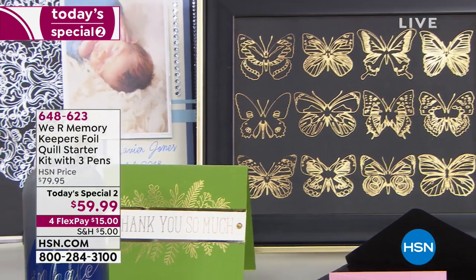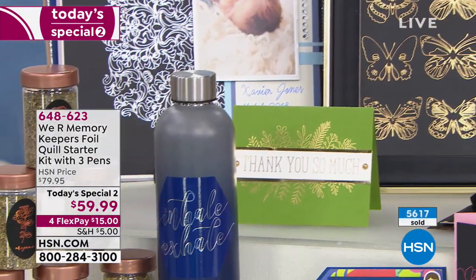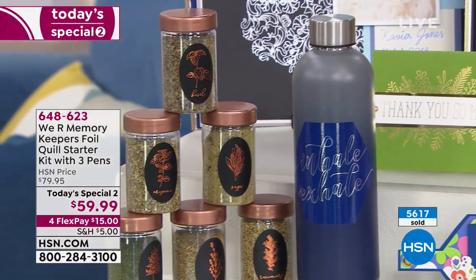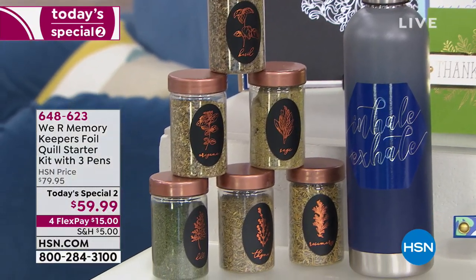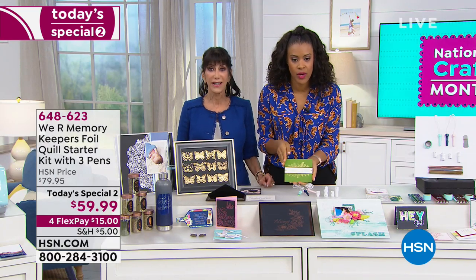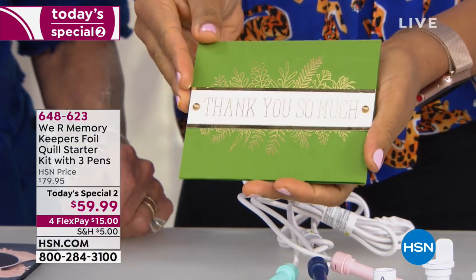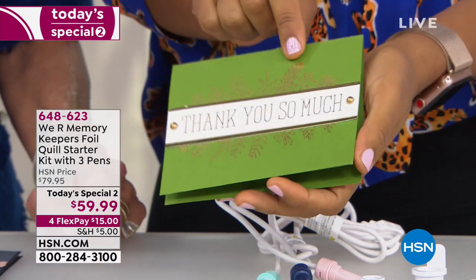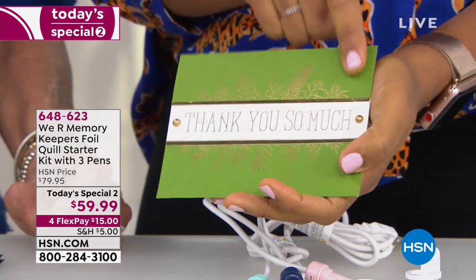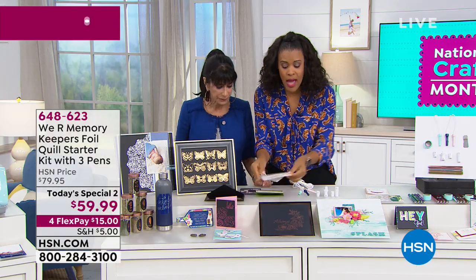5,600 units are gone and we only have 2,100 left for the day — it was supposed to last till later tonight, so they could go now. Let's take a look at what you can create. Here is a very straightforward project you'll want to make as soon as you get it home. All the lettering and the floral leaf decor that you're seeing — that is foil, embedded within the paper using the magic of the Foil Quill.